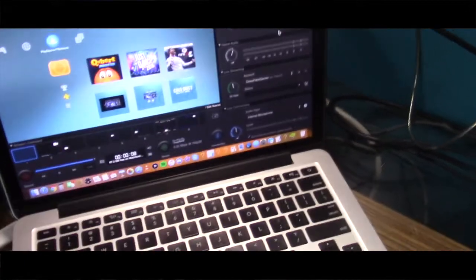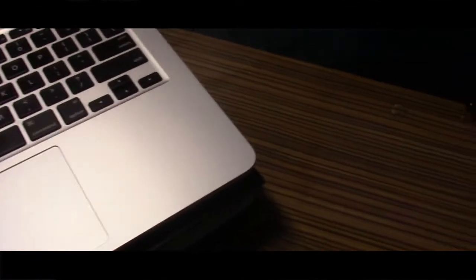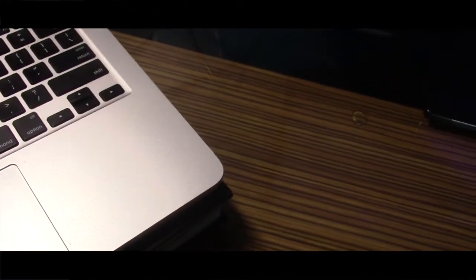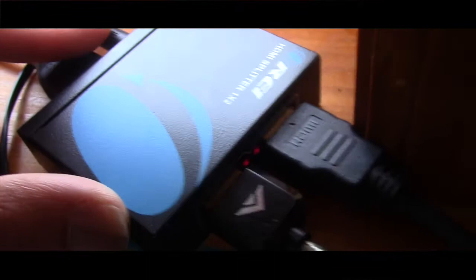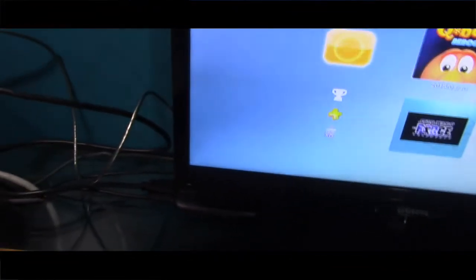Ever since I got this, I tried to connect it to the PS3 and the Elgato so many times. Now I actually got it working. What you guys are going to need is the HDMI splitter. If you want the first or second generation, you're welcome to get those, but I would just get the second generation.